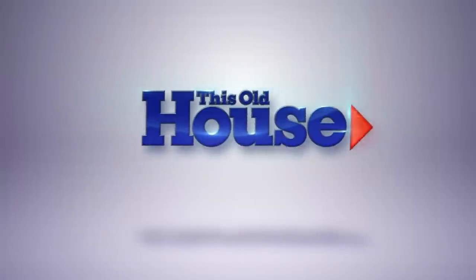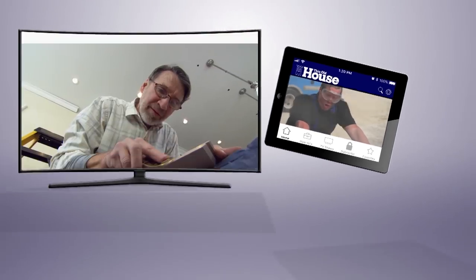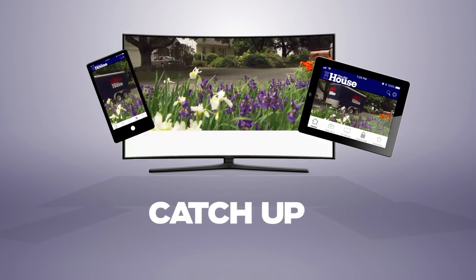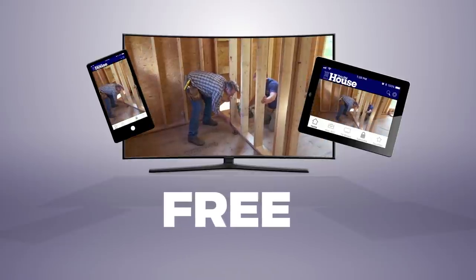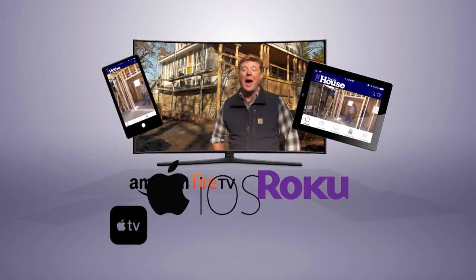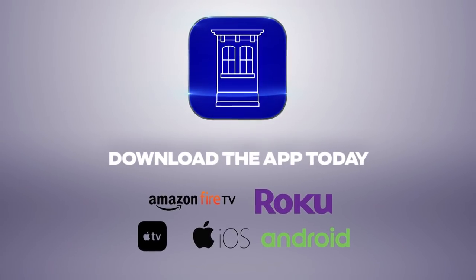You can watch This Old House and Ask This Old House anytime, anywhere. Download our new app to stream full episodes to your tablet, your TV, and your phone. Binge on classic episodes, catch up on recent renovation, and get step-by-step help for projects all around the house. And best of all, it's free. Available on Amazon Fire TV, Roku, Apple TV, iOS, and Android devices. Download the This Old House streaming app today.